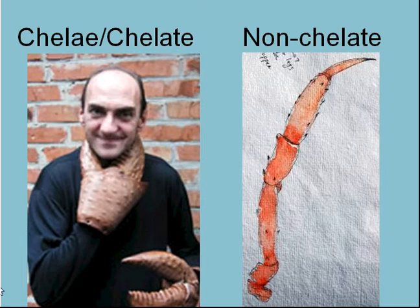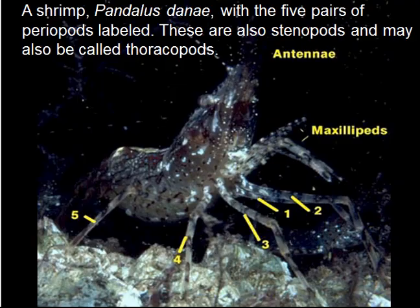This is what chelate means — this is a chelate, or a claw. The noun is a chelate, and the adjective: this appendage is chelate, meaning it has a claw. And here's one that is non-chelate, which doesn't have the pincher.